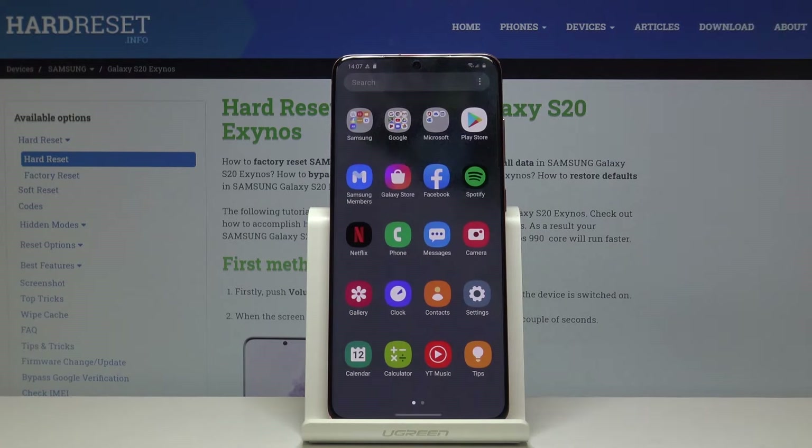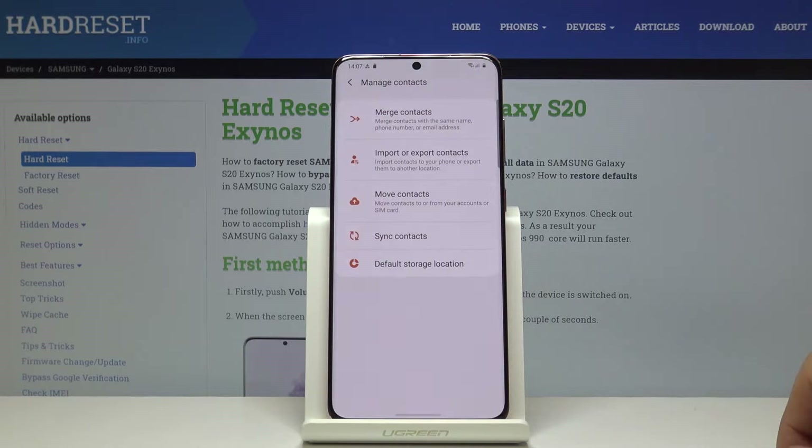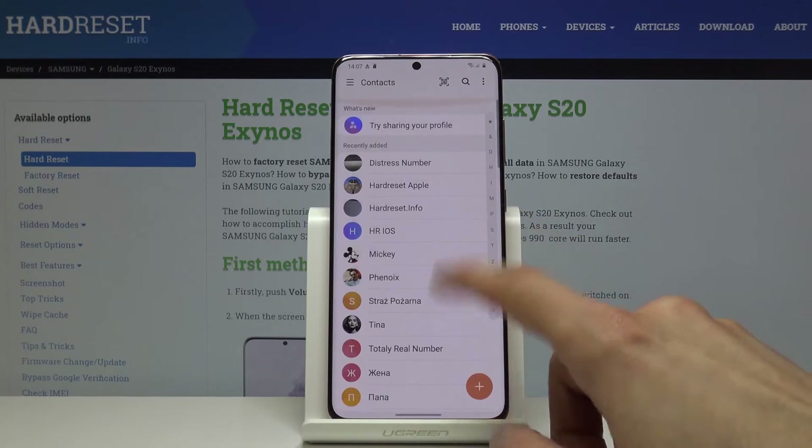To get started, let's open up the contacts tab which is right here. Once you open it up, you will be presented with all the contacts.